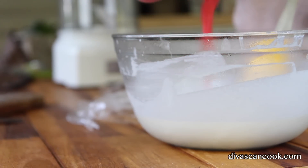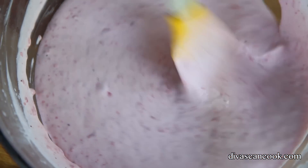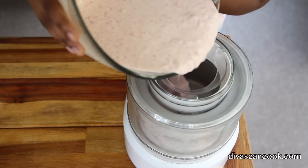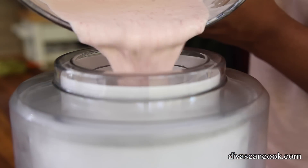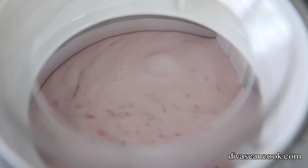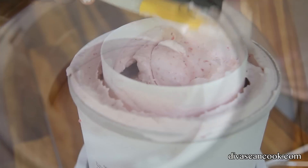Now it's time to add in our strawberries. You can add in just a little bit, or you can add all of it — I mean, just go ahead and add all of it. Why not? Throw it all in there. Then I'm gonna crank up my little ice cream maker — I love this ice cream maker, it's so easy. I'll put the link below to where I got it from. Go ahead and pour that into your ice cream maker.